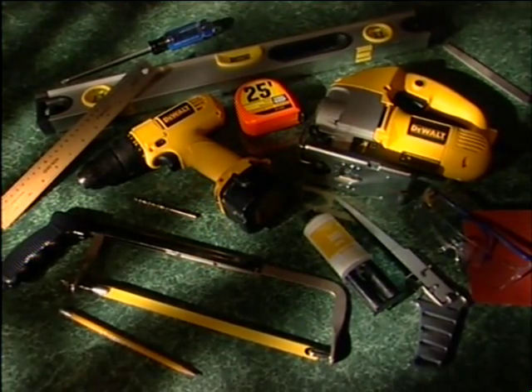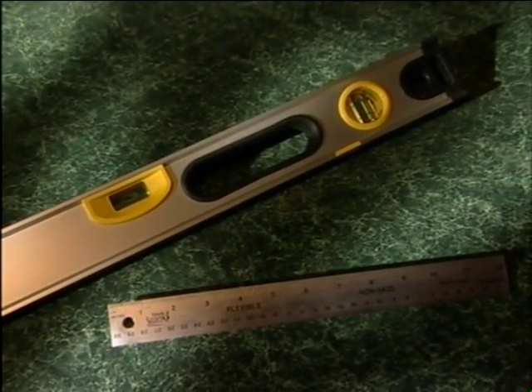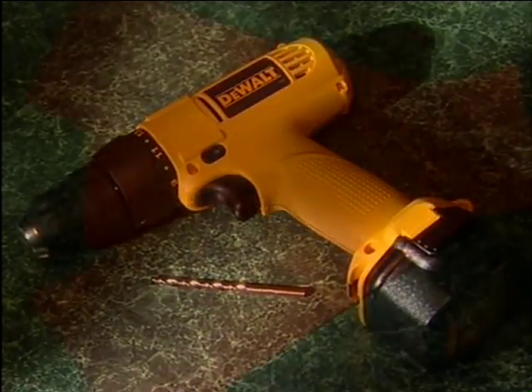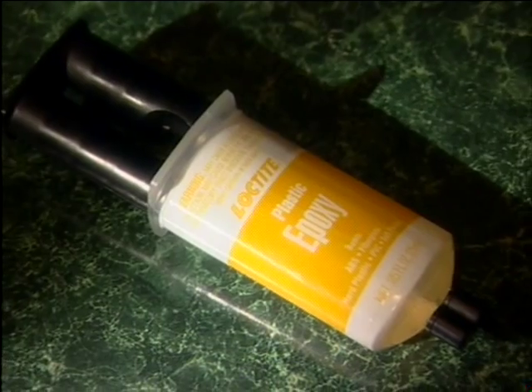To begin installation you should have the following tools available: a tape measure, a pencil, a straight edge ruler, a level, a drill and 4.5 millimeter or 3/16 inch drill bit, sandpaper, a screwdriver, a jig or keyhole saw, a hacksaw and file, safety glasses, and plastic glue.